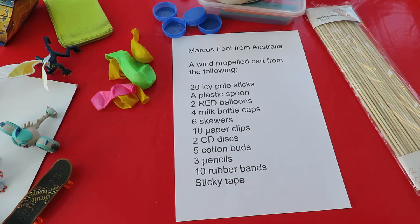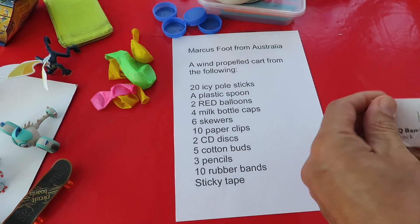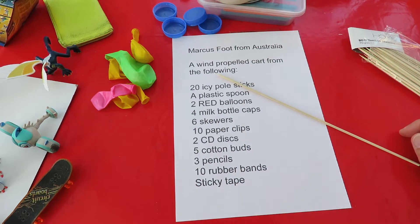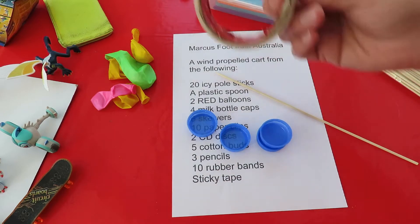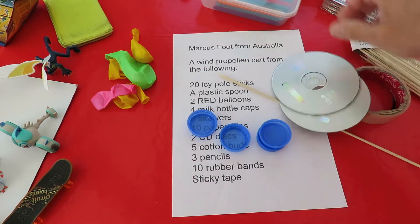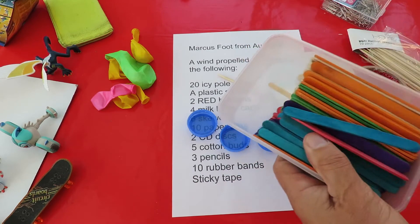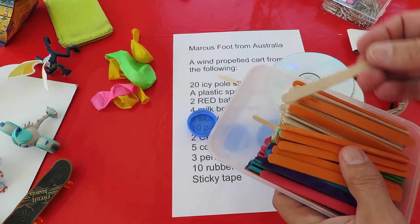Well, I reckon I can make one with some of those bits. I don't think I'll need all of them. I've got plenty of bamboo skewers, some milk bottle tops, sticky tape, a couple of CDs. I think these are what we'd call icy pole sticks.